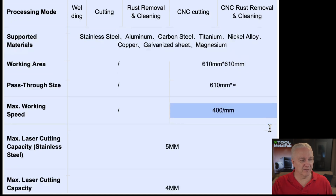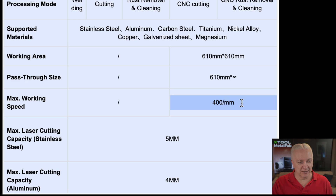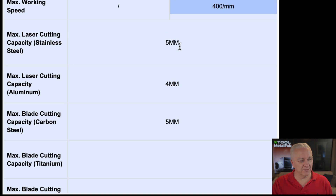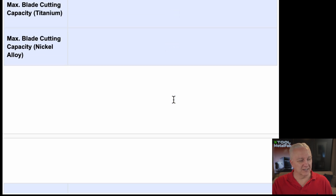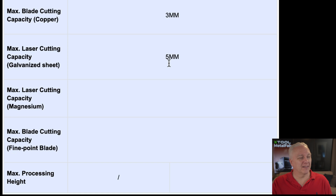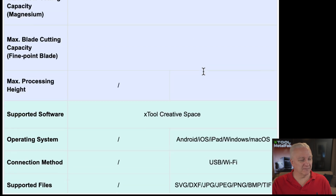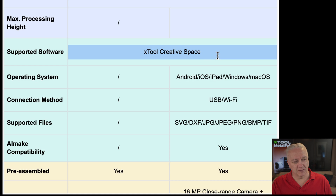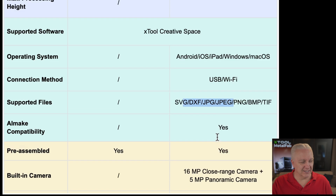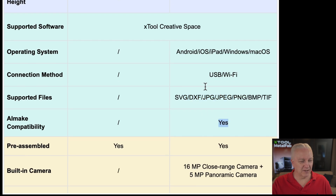The maximum cutting speed is 400 millimeters per second. Maximum material thickness includes three millimeters for copper and galvanized sheet up to five millimeters — impressive. Software is XCS — X-Tool Creative Space — which runs on pretty much any platform, so it'd be cool to control your CNC cutter from your phone. All the standard XCS formats and features are supported.